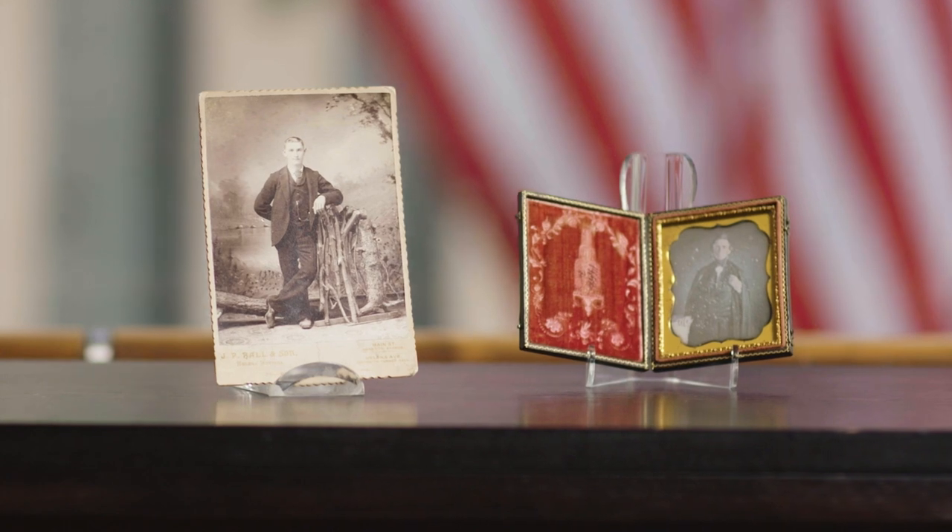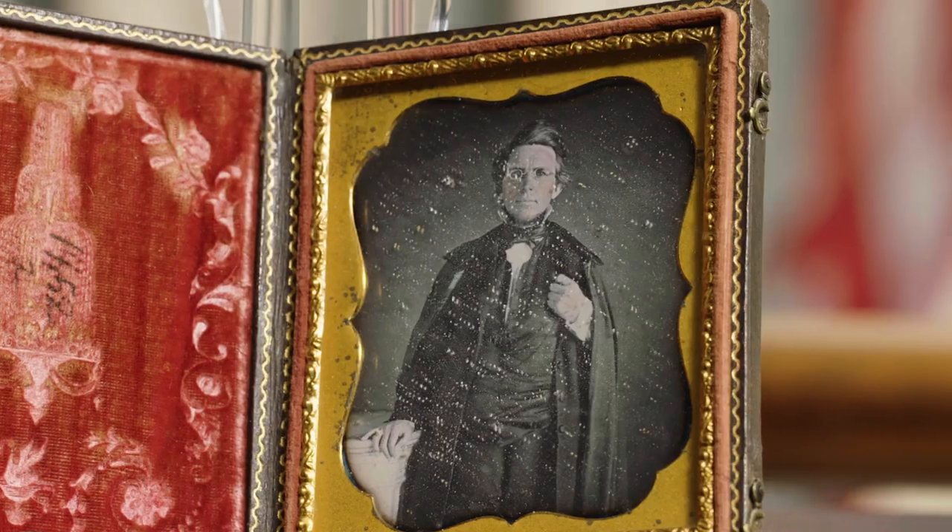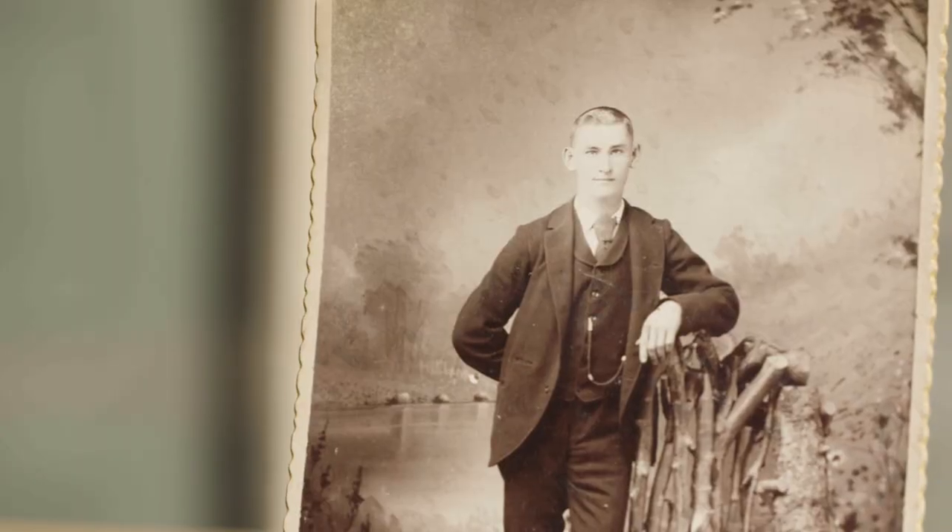Augustus Washington and James Presley Ball have left lasting impressions on the history of photography. Their legacy has inspired contemporary image makers and encourages the further research into lesser-known narratives in history.